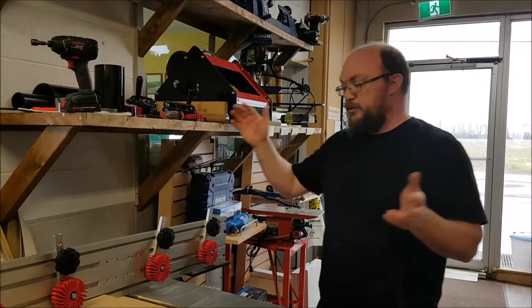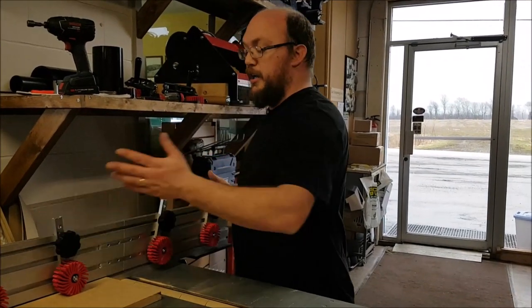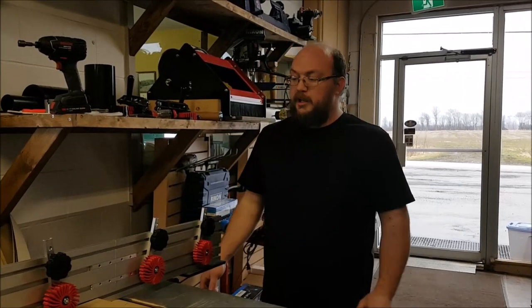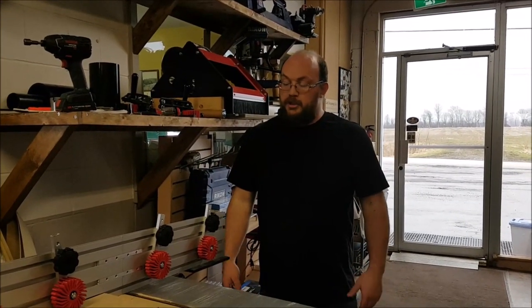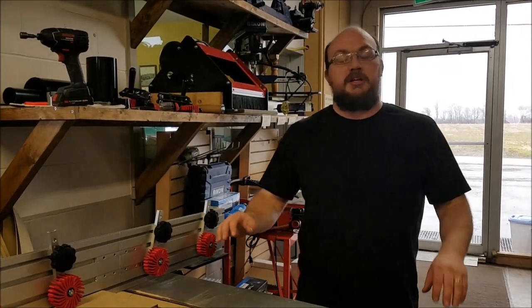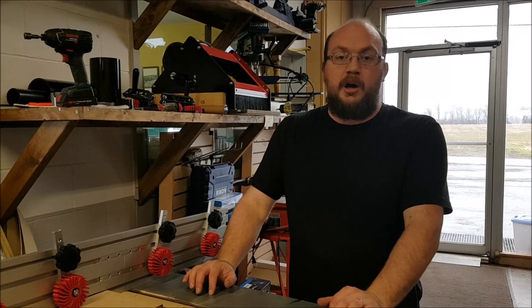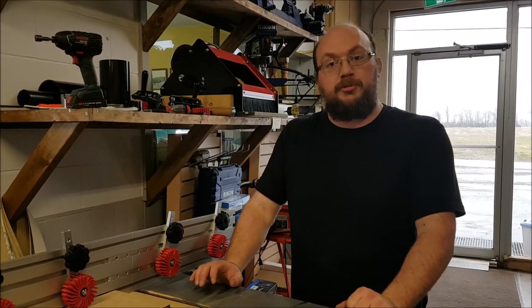So that's the new fences. They are available as a single or as a pair. If you get a pair, you can join them together and it gives you a bit more flexibility in what you can do with them. If anybody has any questions, you can email me at info@stockroomsupply.com or just comment on the video. If you want to see future videos, please subscribe.